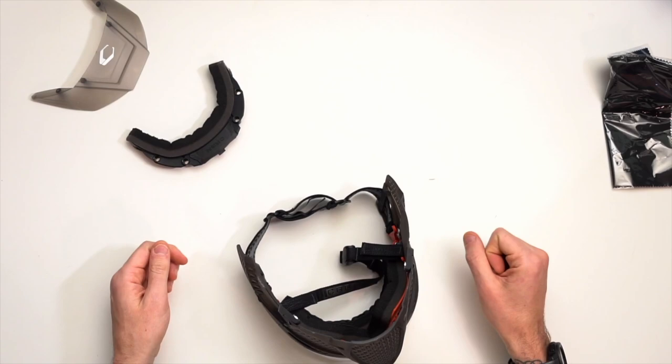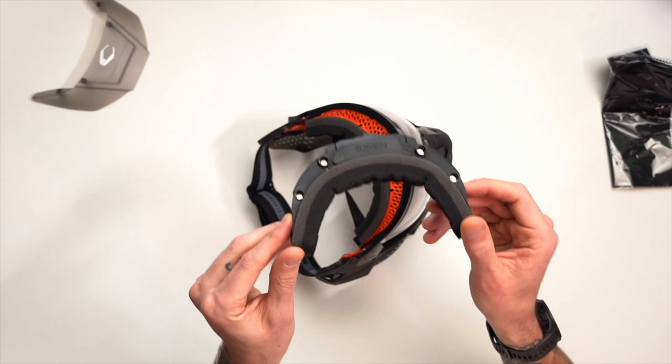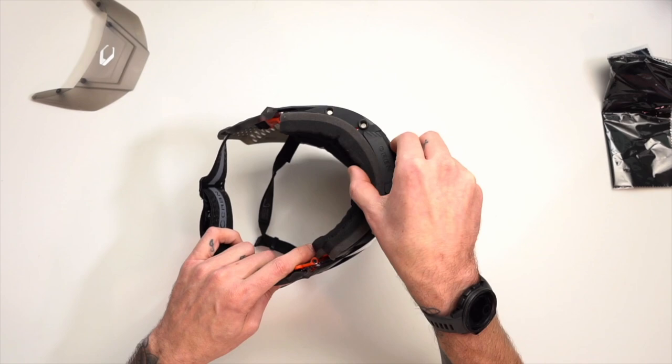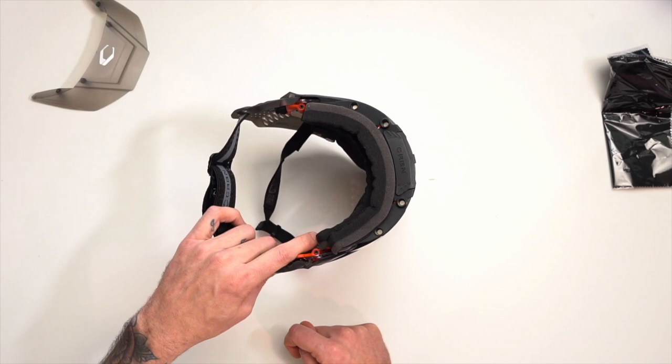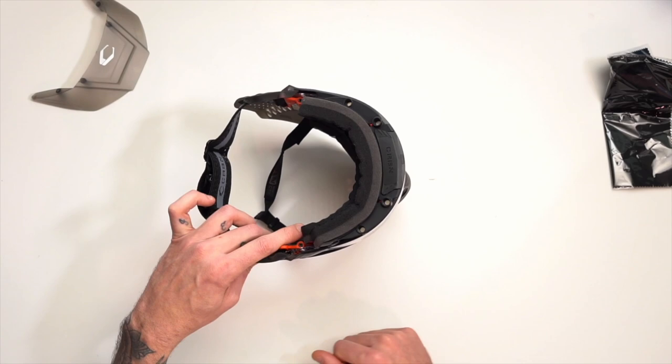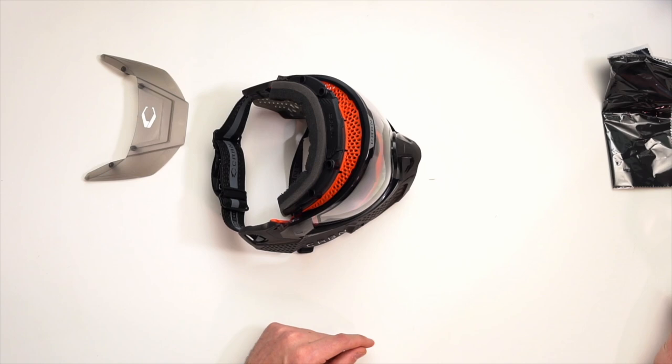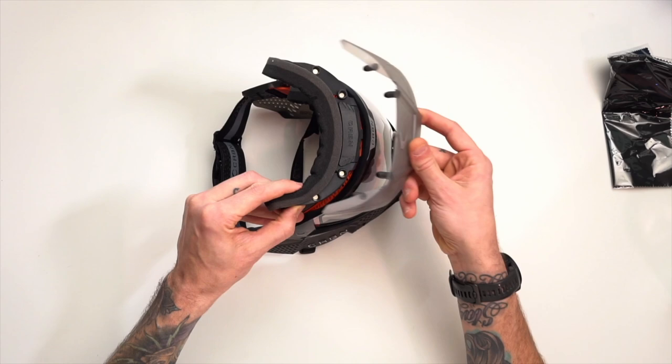This whole system here is their storm foam. If it's super rainy out, you can remove the top piece of foam and replace it with this — and now you have solid, no ventilation on top, hopefully preventing rain from getting in and the lens fogging. That's probably why they put some of the ventilation on the bottom — so if you use the storm foam, it's still a little more breathable. You can see there are some magnets on this visor.